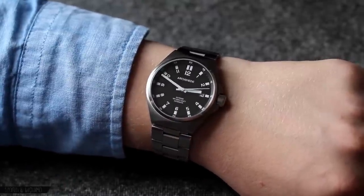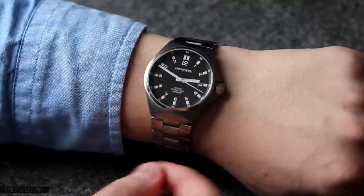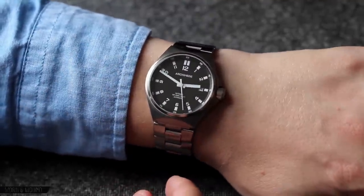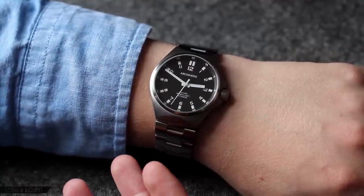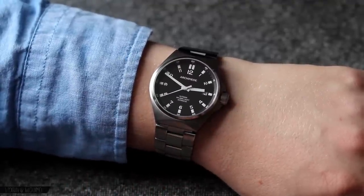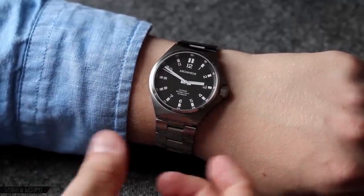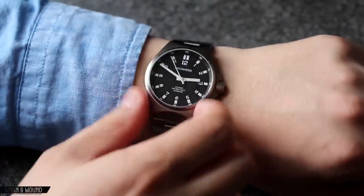On the wrist, the Archimede Outdoor wears exceptionally well. The size and design really come through as very well thought out. You have a watch that's comfortable and easy to wear that'll definitely fit a nice range of wrists. I have a seven-inch wrist and I think it fits very nicely, especially on the bracelet, which adds a little bit more metal to it and makes it a bit more substantial. The barrel-shape design — I like it a lot here more so than other barrel-shape watches I've seen. I think it's because the proportions are kept so tight and the chamfered edge really gives it a nice flow from the case into the bracelet.